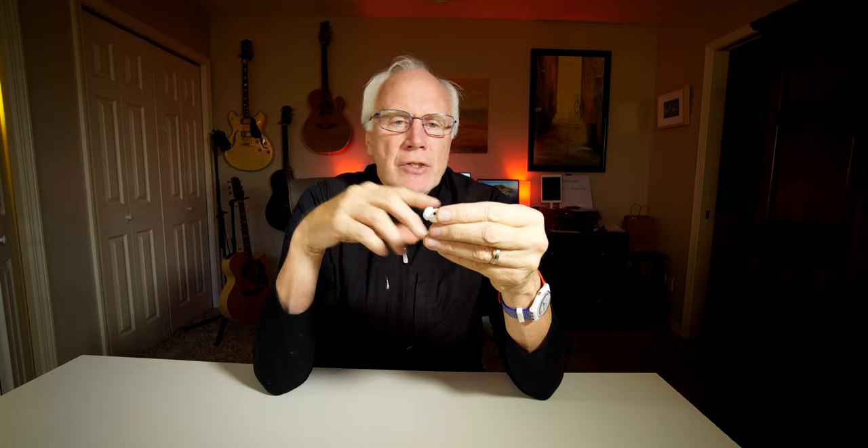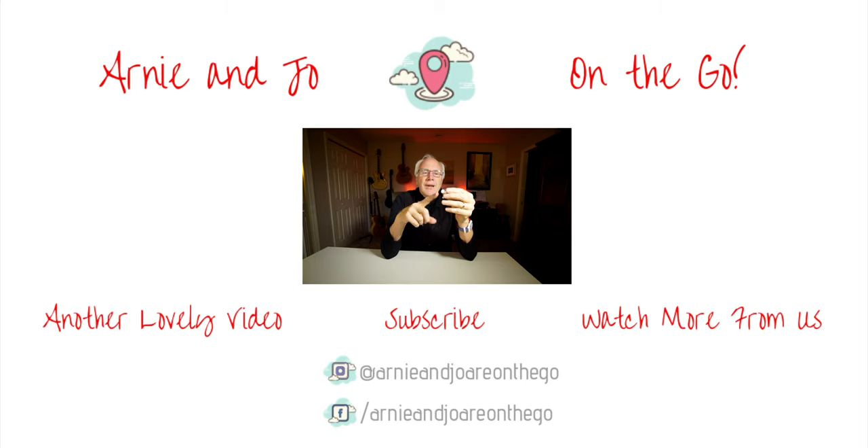You get the hang of it pretty quickly. The first time I did it I was struggling, and I finally realized it wasn't completely circular. Once you figure that out, it's easy — simple as that. That's how you put your ear tips on and take them off.